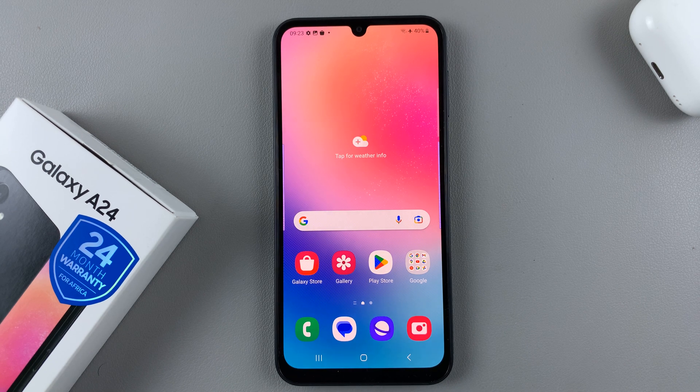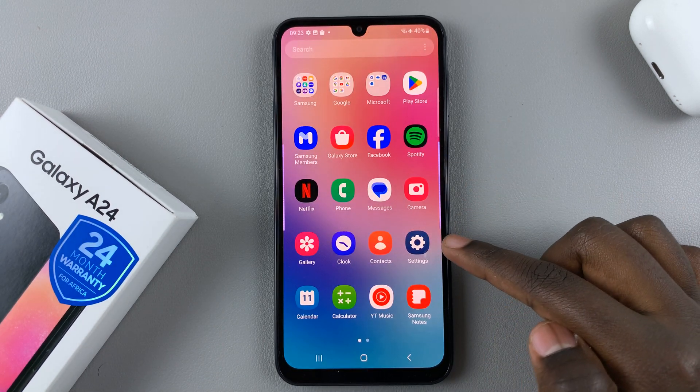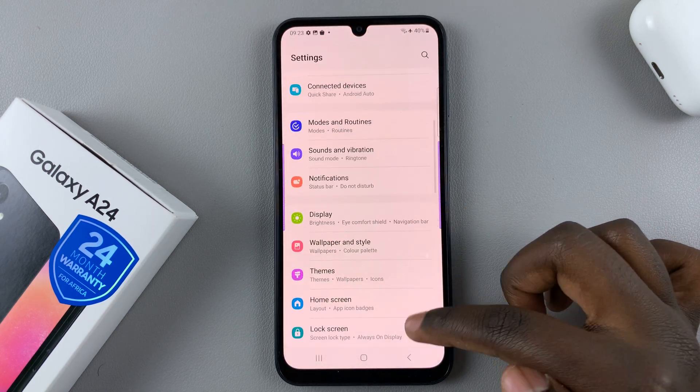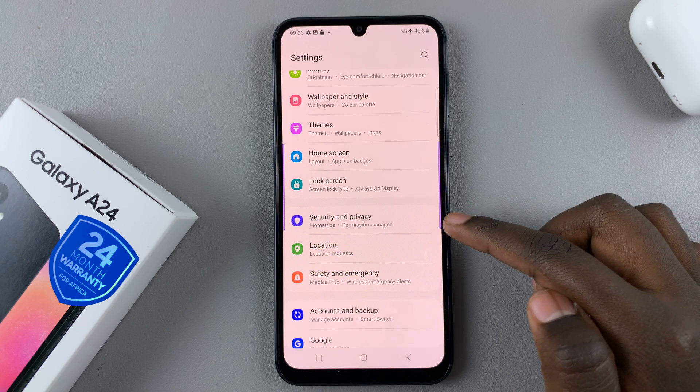In today's video I'll be showing you how to set up face unlock on your Samsung Galaxy A24. First, open the Settings app and under Settings scroll down and select Security and Privacy.